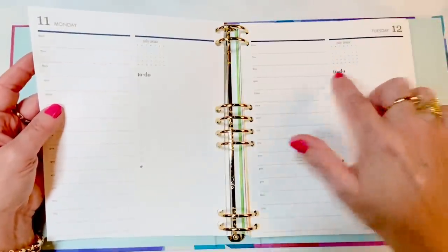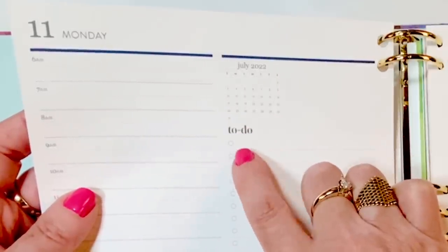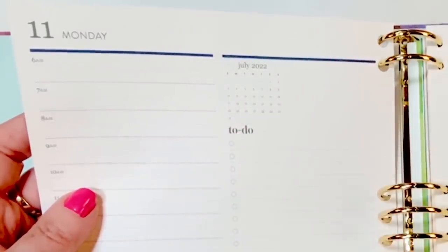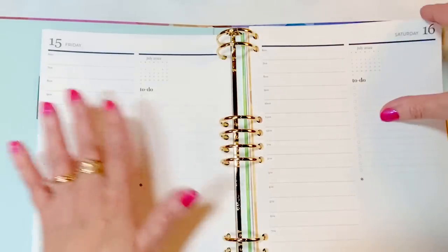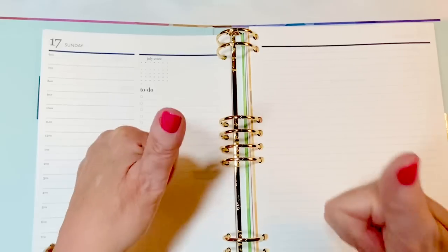The to-do font looks the same as what was in the mid-century circles version of the life planner last year. This notes page after Sunday is going to be the same every week — yay, that's good news!